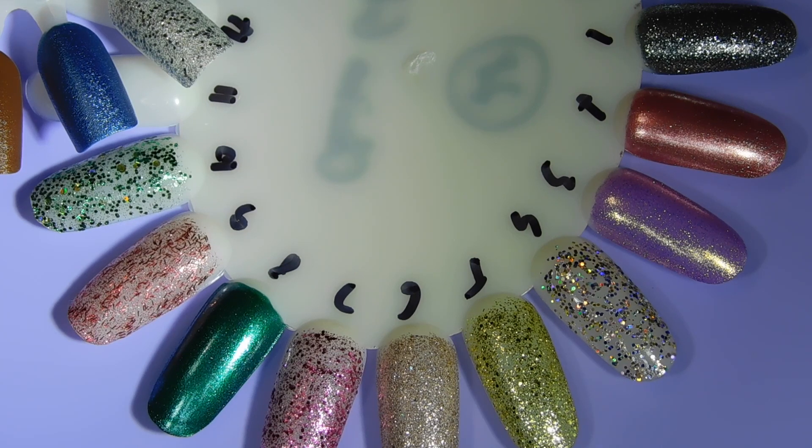These polishes really come down to your personal preference, what colors you like and if you enjoy glitter polishes in general. Let me know your thoughts if you did purchase any of these polishes from the 2019 China Glaze Holiday Collection. Do you like glitters? Do you prefer regular polishes? What is your favorite finish?